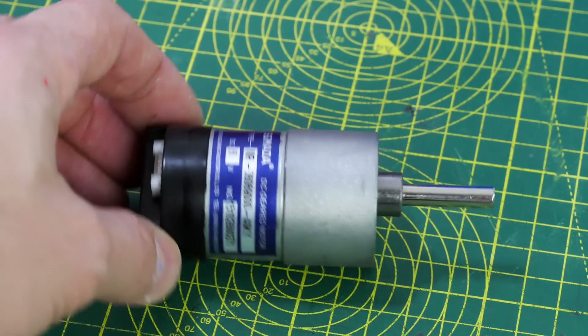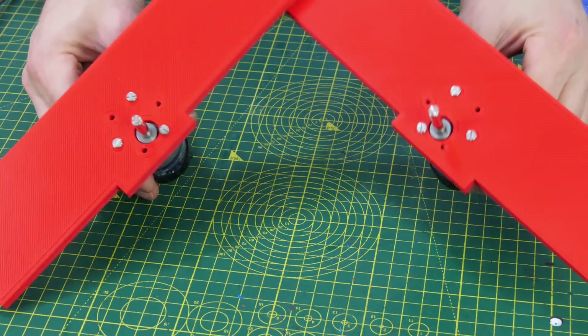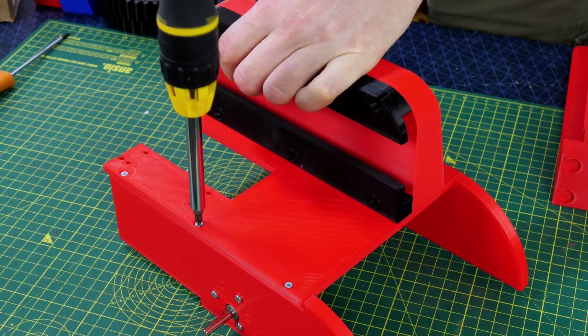I've got these small motors which are 6V gear head motors and I've used these loads in lots of other projects — two of those, one to drive each wheel, and that'll give me my differential drive setup. Those sides screw onto the top that we've already got.